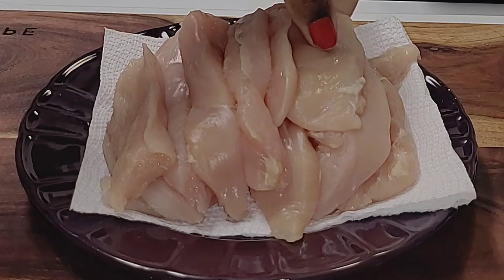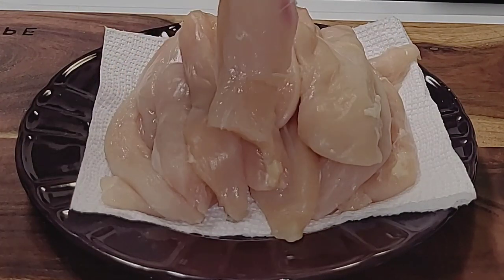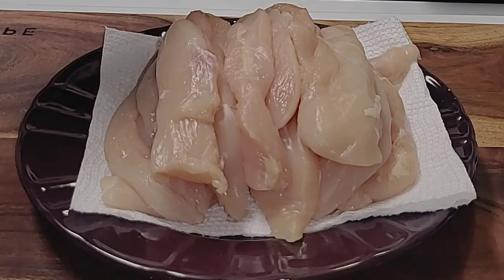I've got my chicken ready — that's what it looks like. You want to make sure you wash your chicken thoroughly. Cut the water off your chicken and we're going to make these chicken tenders.